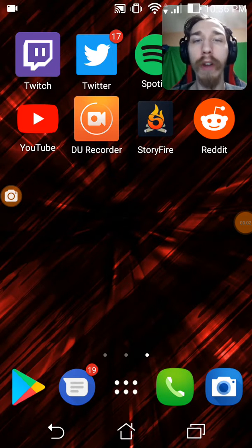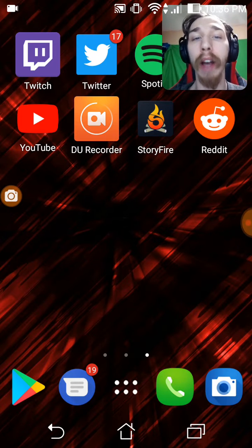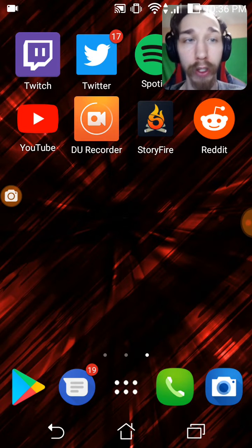What's going on everybody? Welcome to a video here for Anthony or Corpula. I'm going to show you how to download DroidCam.